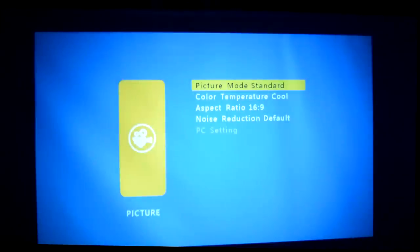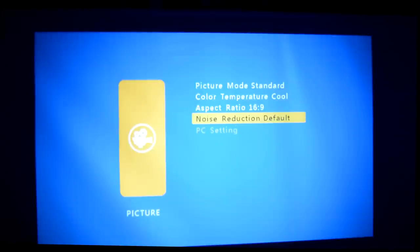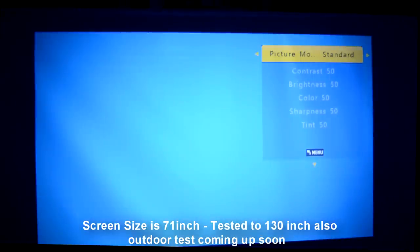Let's take a look at the picture menu. From within that you can change the image style — standard, bright, or a custom preset. You can also change noise reduction from default to center, corners, or custom. You can adjust brightness, contrast, sharpness, and color temperature all from this menu.